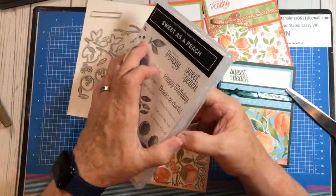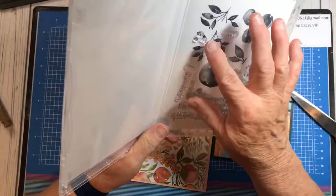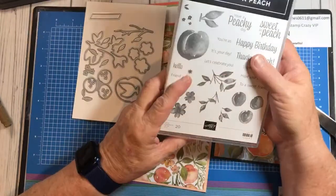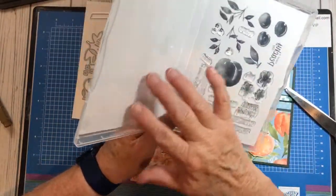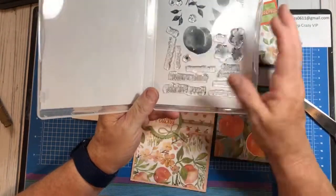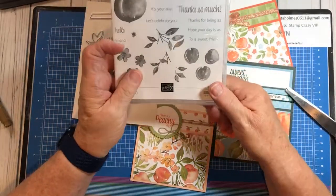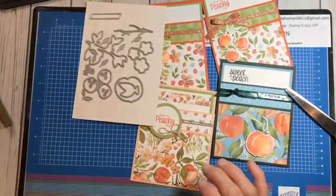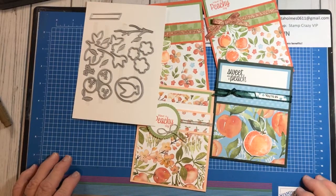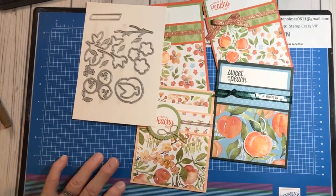I do like that this stamp set has the pictures on that piece of plastic — you can just take them off and stick them right to your case, and I think that works really well. I like that about these new cases. So there you go, that is all I have for you today. I hope you have a great day and we will see you soon. Bye-bye.